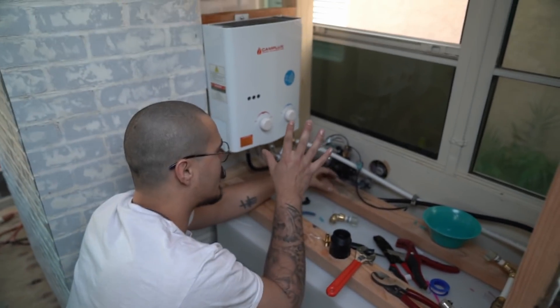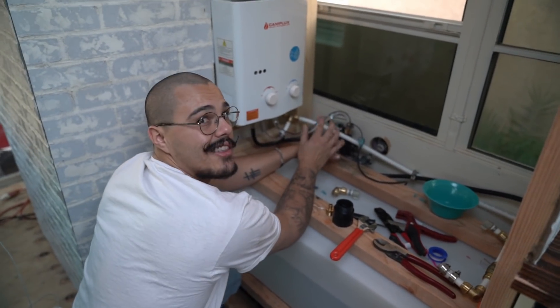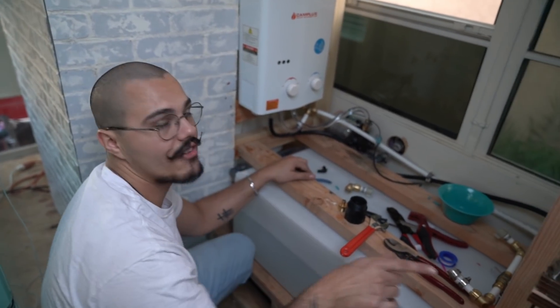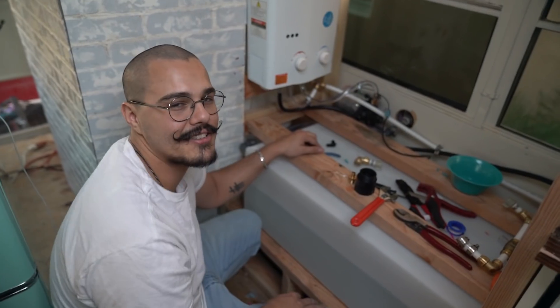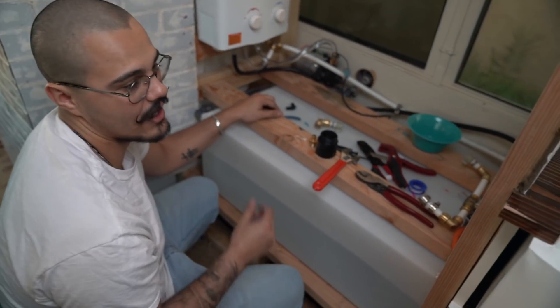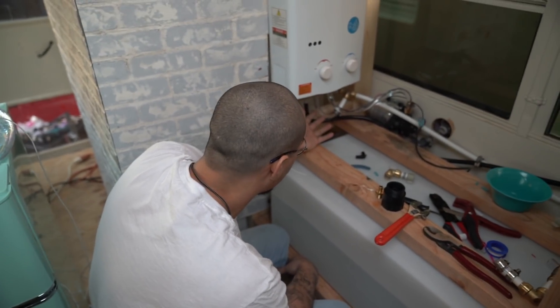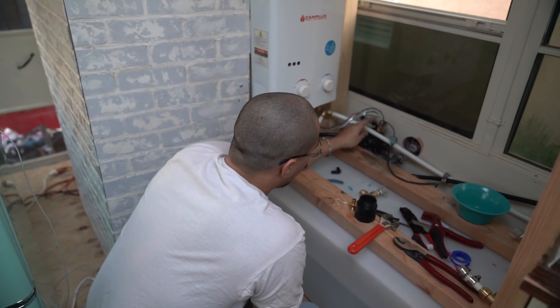I've really isolated all of the plumbing just to this area. Hindsight 20/20 — I should have done pretty much all of this in flexible piping. There are a lot of things I'd do differently with this bus, but so far it's been not leaking. We got the water pump going to the water heater.